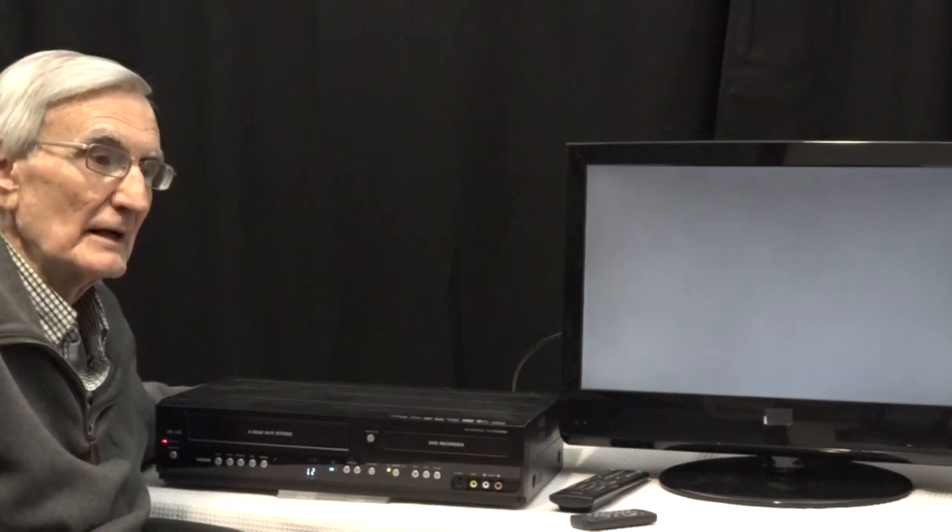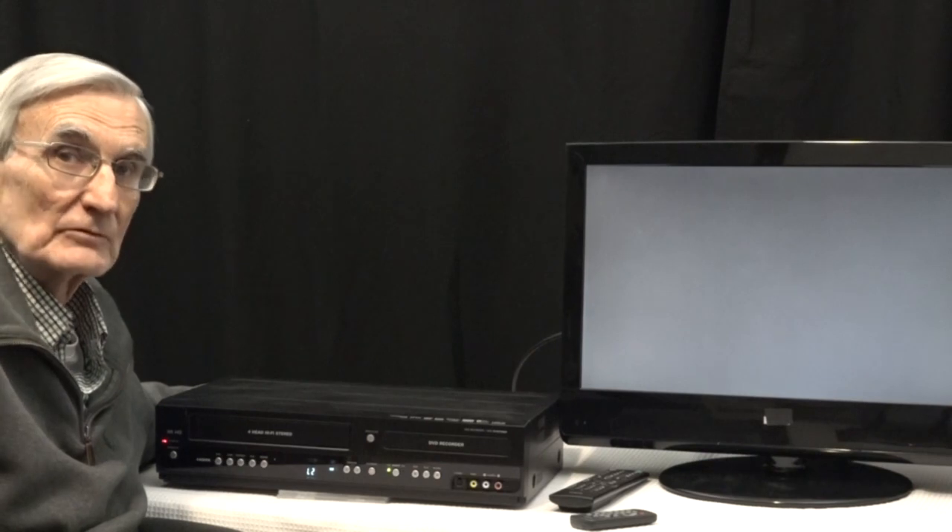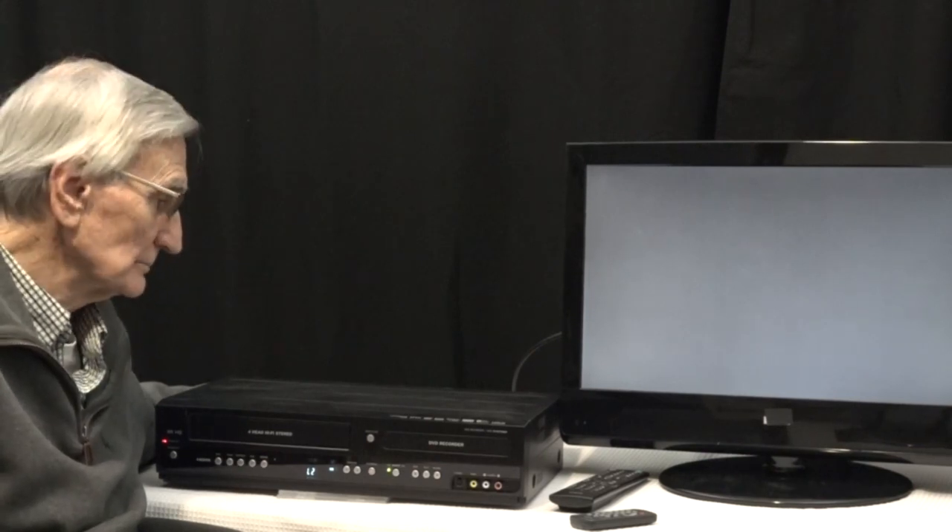Unfortunately, you cannot buy a new combo recorder, to the best of my knowledge. I have looked, and to the best of my knowledge, they're not even made anymore. The only way you could buy one is to get a refurbished or used one. You'd be taking something of a chance, but if you want to transfer VHS tapes to DVD, this machine has proven out over years to be very effective.